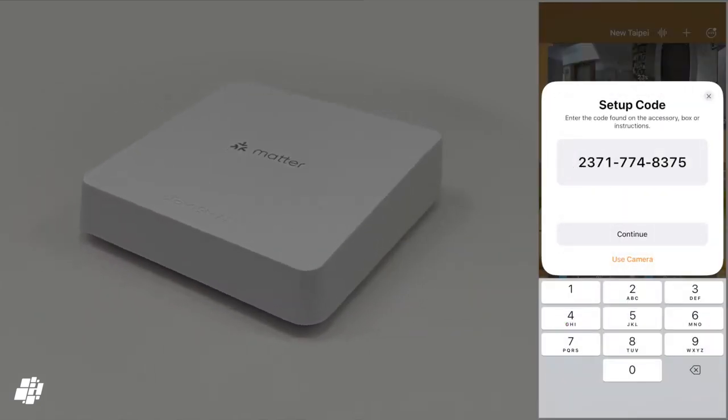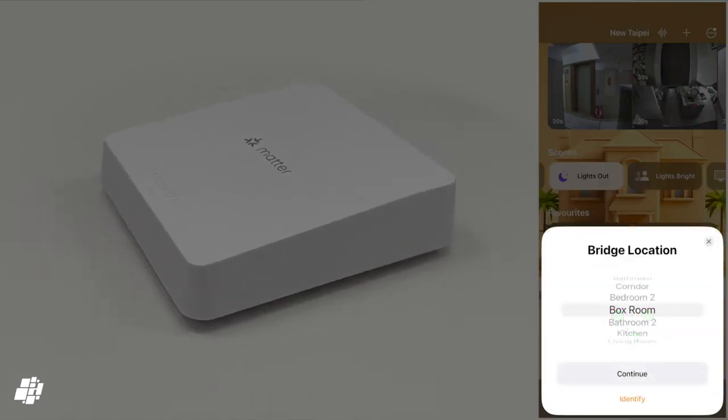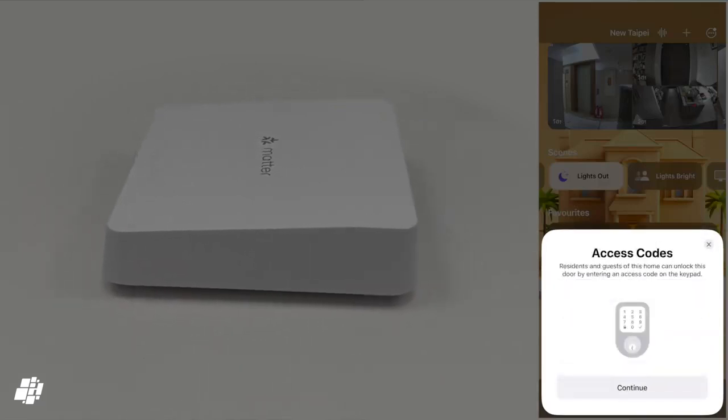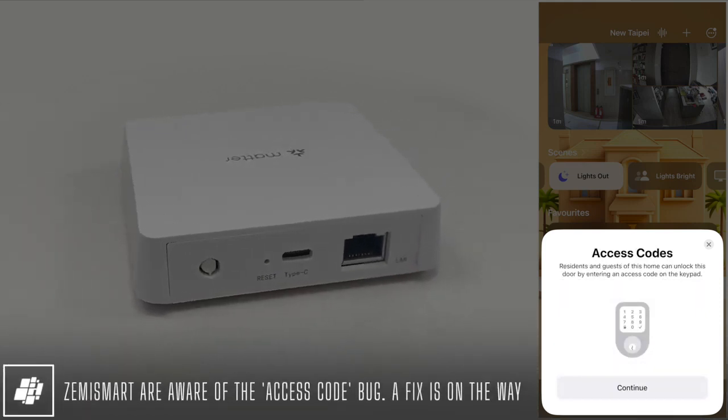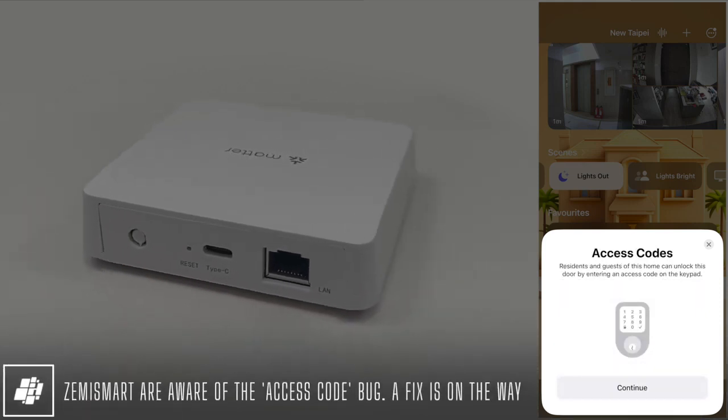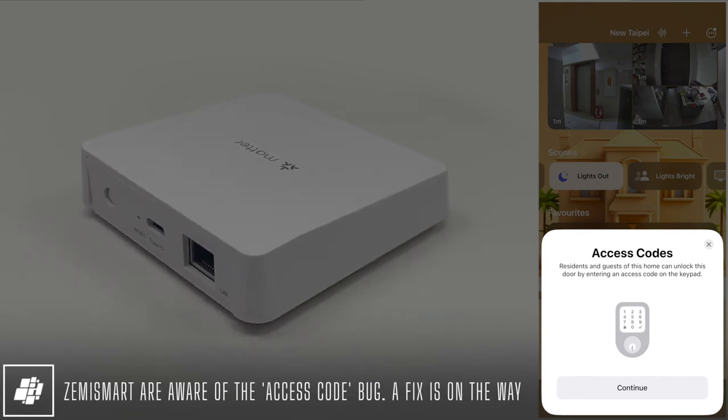However, I was easily able to add this to HomeKit, although even more odd is that a page regarding access codes pops up, which you normally only see when setting up a smart lock. Zemismart are aware of the bug, so there should be a fix soon, although it doesn't actually seem to do anything.